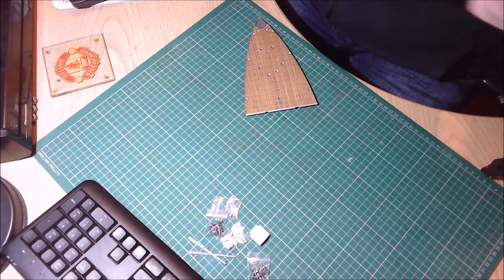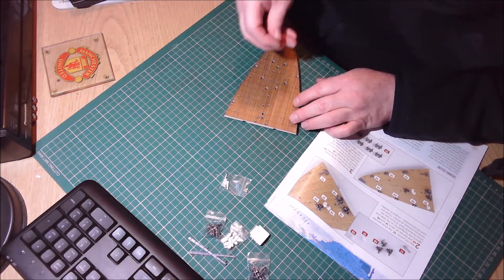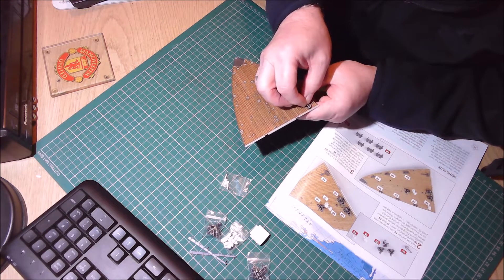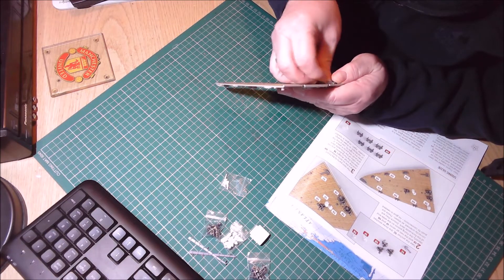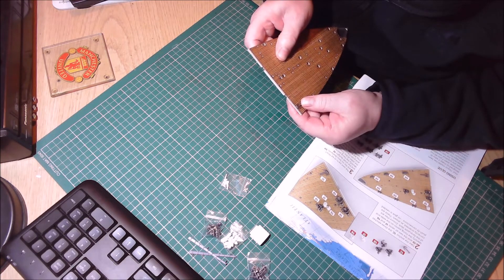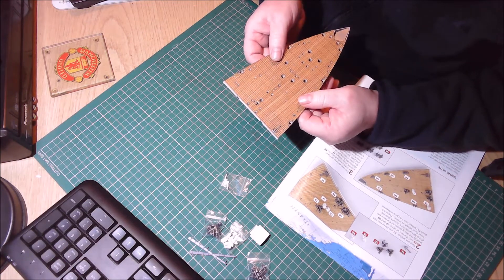So that's stage one done. Let's turn the pages over — now we need 1C which is the anchor, so we'll put the anchor in just there. These are all push-to-fit. And there's the first one in.